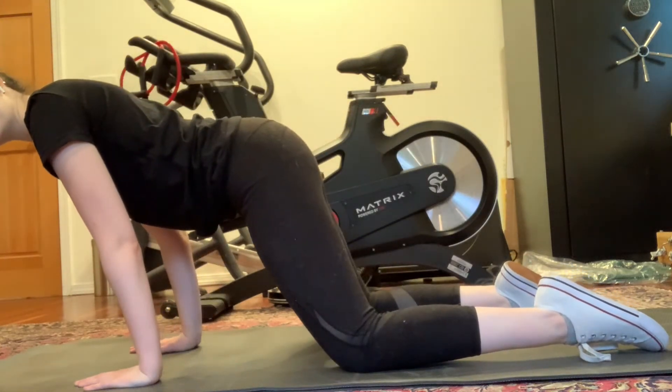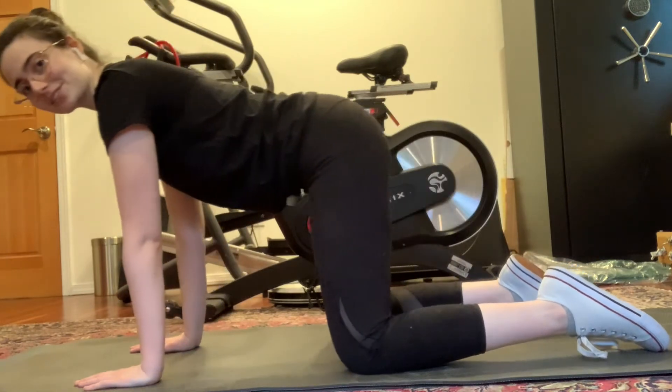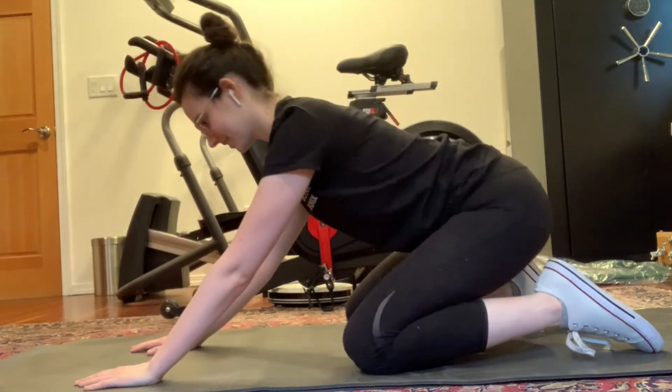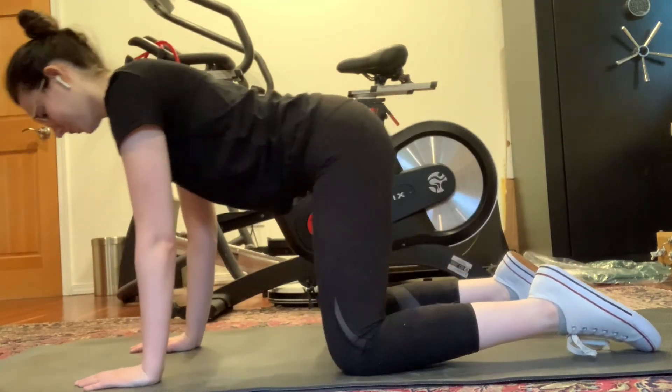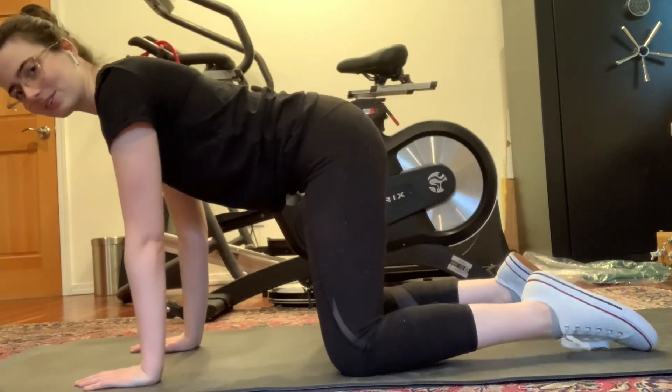Awesome job. And backwards. Your frogs are looking great today, everybody. Go ahead, rock forwards and backwards. Great job.